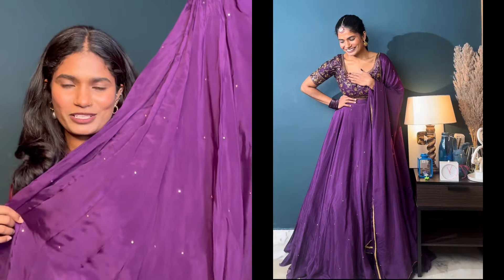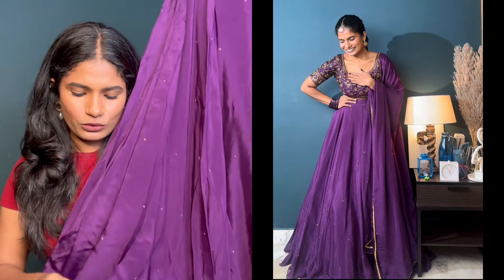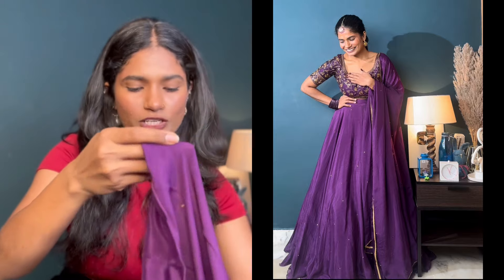In this sequence, I will explain it to you. Just a Chinon fabric — a raw Chinon is 8 meters: 5 meters for the skirt and 2 and a half meters for the dupatta. But if you want to allow for extra, it is about half a meter, so I took 8 meters.